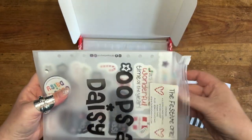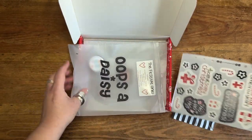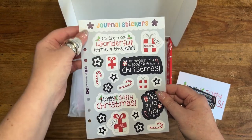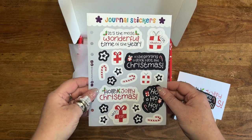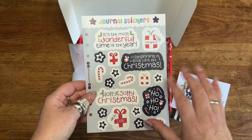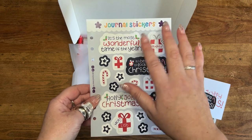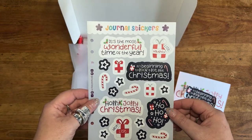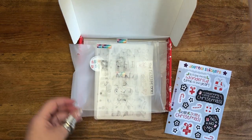The festive one stationery bundle — inside we have stencils, stickers, and washi tape. Let's pull them all out and have a closer look. The stickers are on an A5 sheet with a hole punch so you can store them in an A5 Filofax or binder. All of the festive one this year is in the same color palette: navy blue, red, and white with a little bit of a green accent.